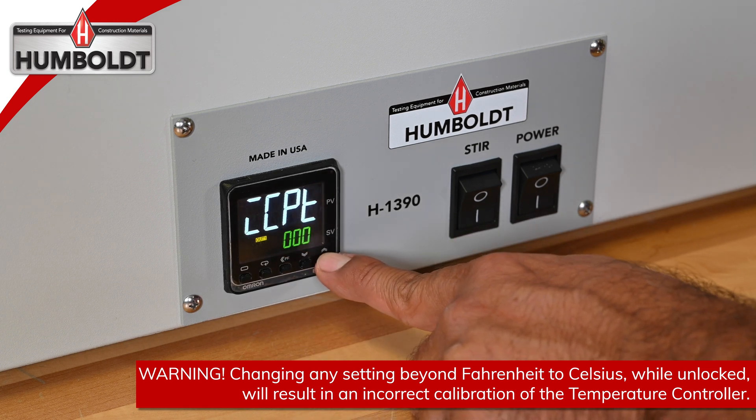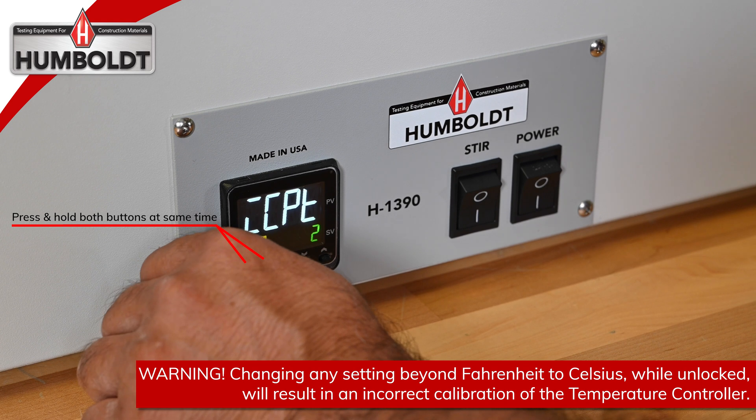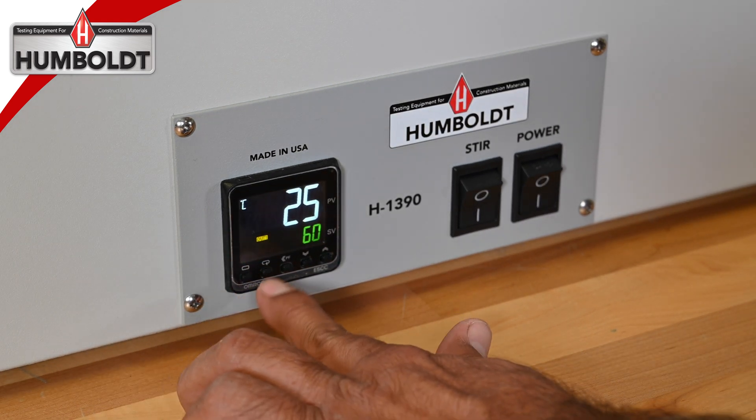Using the up arrow, change the 0 to 2. Press and hold the first two buttons on the left at the same time for 3 seconds. Your controller is now locked and ready to use.